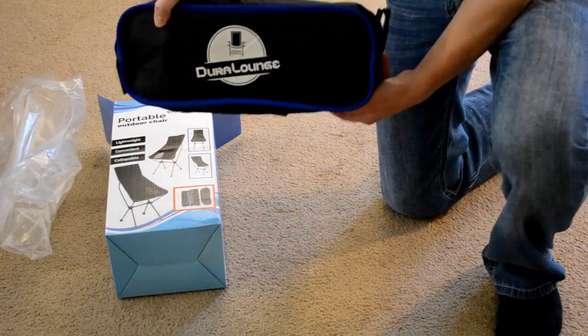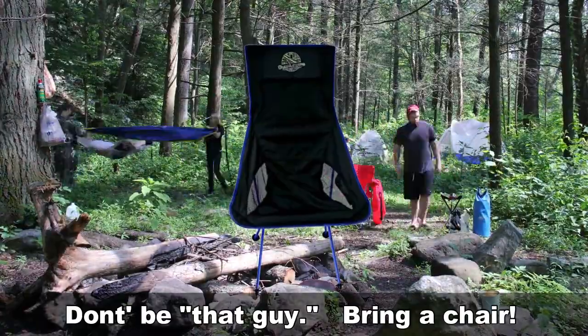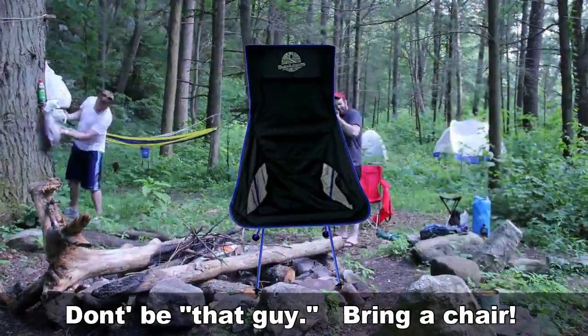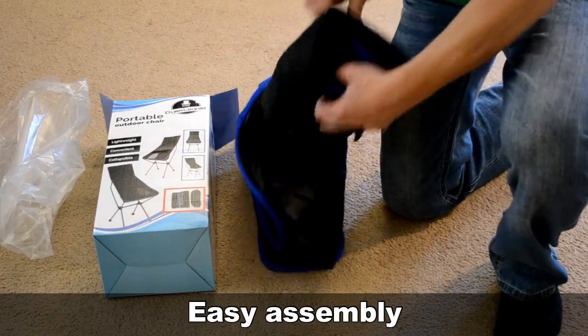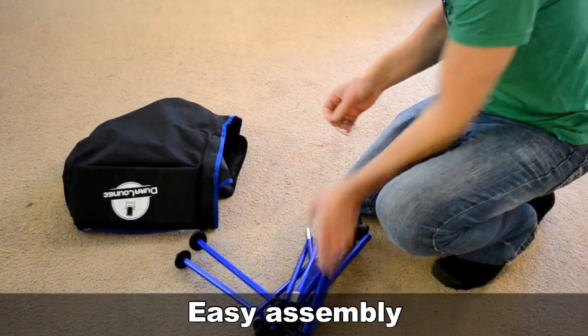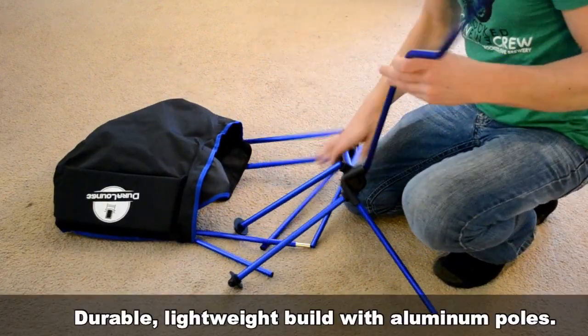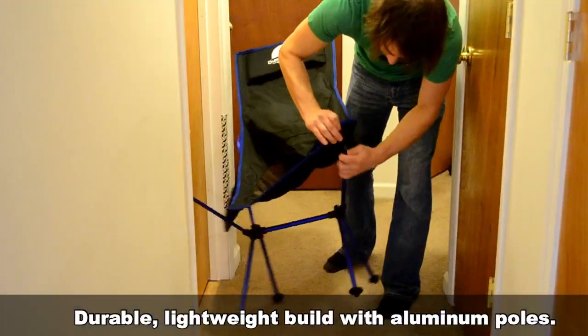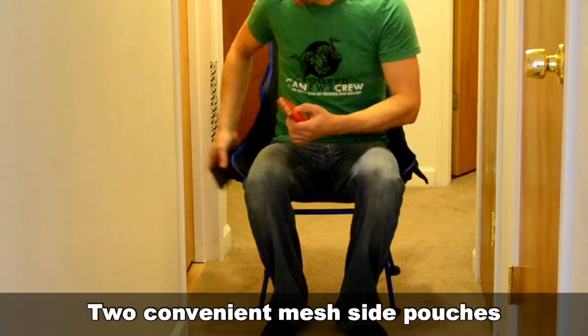It seems like every time I go camping I'm always that guy that didn't bring a portable chair and I have to sit on a log or something — well, no more. Alright, it's easy to put together. This is actually my first try here. It's lightweight, has aluminum poles and a tough canvas-like material. There are two side pouches.